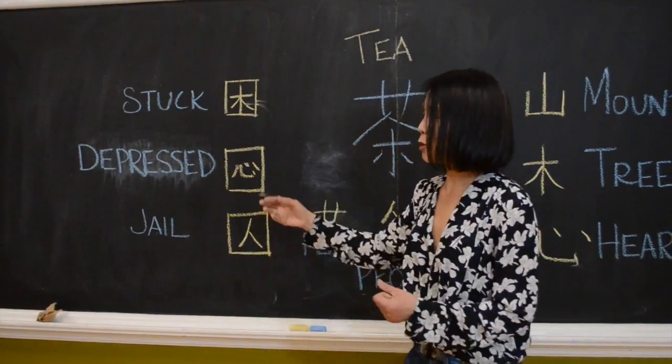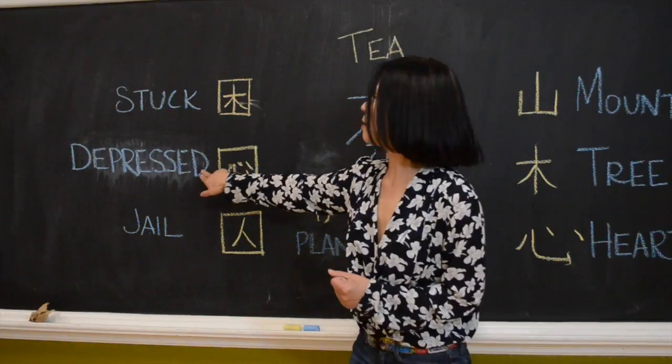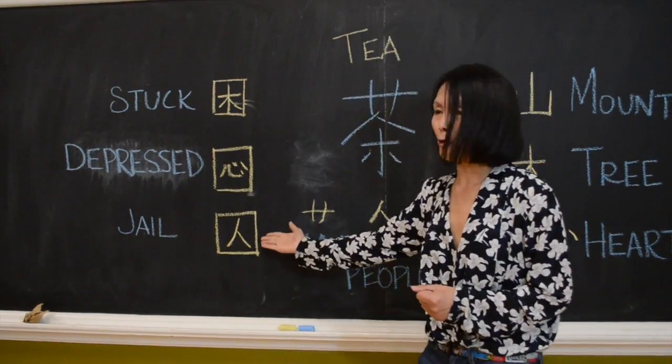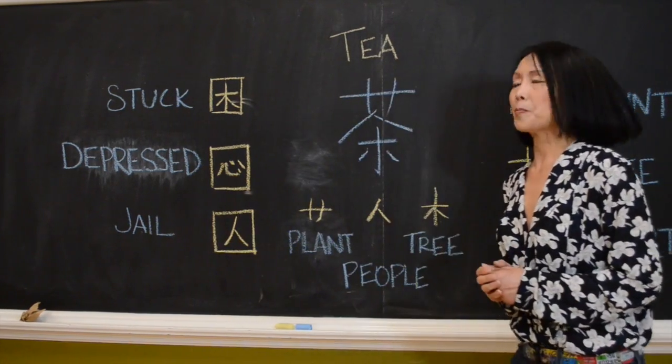And this — if your heart is inside a small room and cannot get out, you're depressed. And of course, the person inside this cannot get out either.